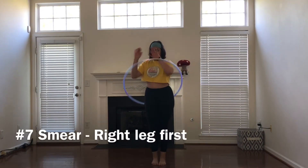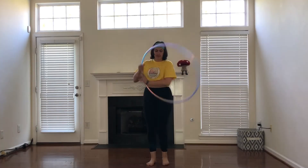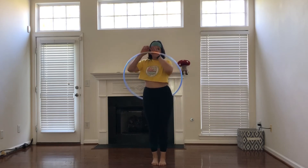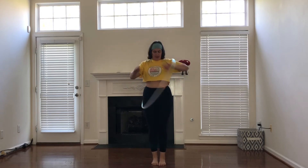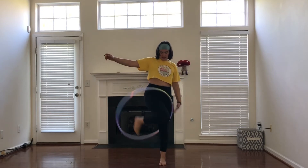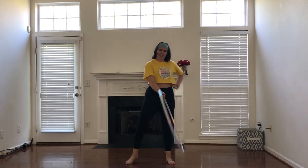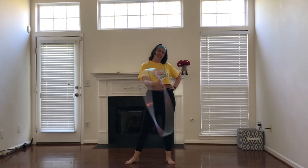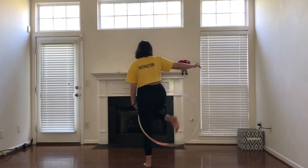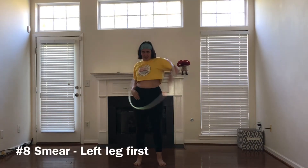From a smear, stepping out with my right leg first. I will be smearing my hoop to the left. Start it like you would in an escalator — I'm going to guide the hoop down, stepping out with my right leg first. My left palm is facing forward to bring the hoop over and stepping through. Pushing the hoop like I do in an escalator, stepping over and through.